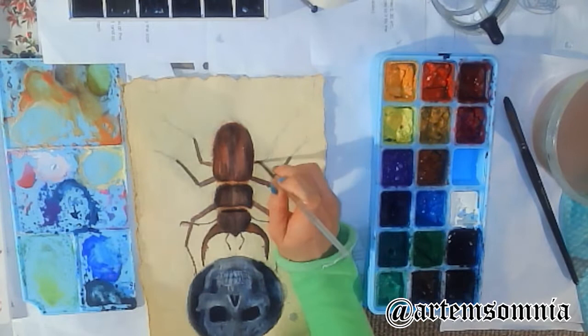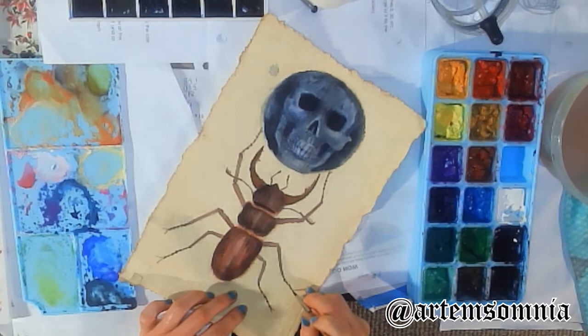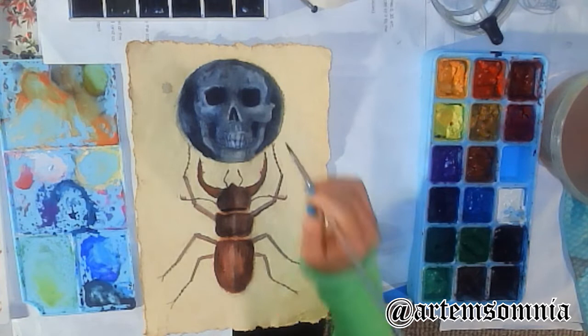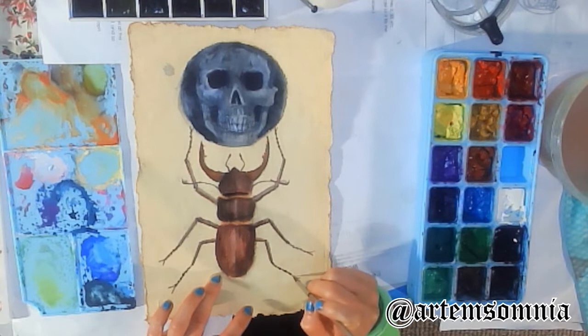You can see me rotating the paper as I paint, because it's easier for me to paint in a certain direction and move my arms and hands accordingly. I kept the palette really simple. Lately I've been using a lot of warm tones, and I feel like there's a pattern in the things I paint — I keep painting candles and warm things. I think things that are very warm or bright stand out a lot.